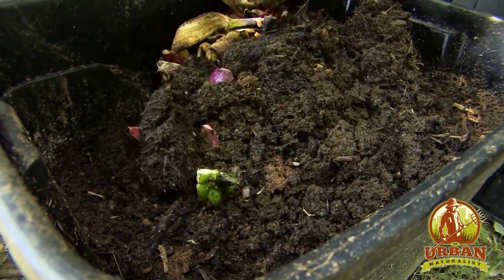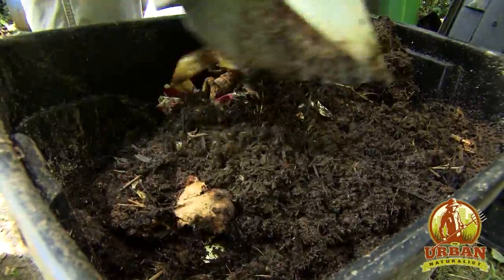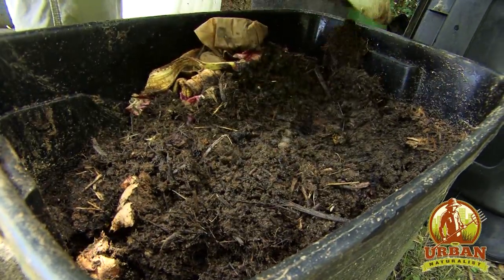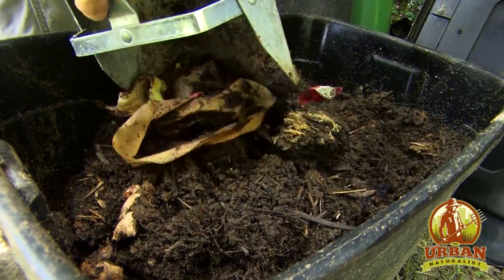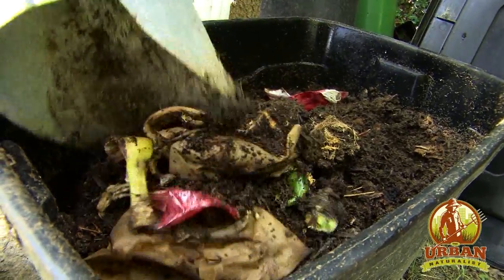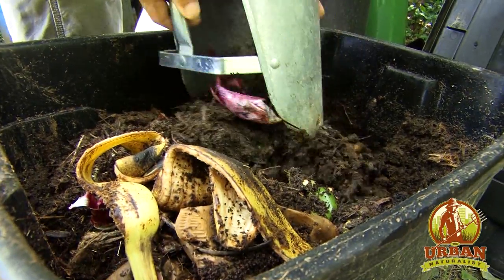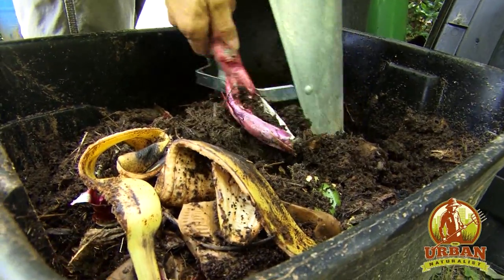These worms are really useful for helping you break down your food scraps. They're also kind of a sterilizer. Worms don't actually eat the food — they eat all the microbial activity on the food. So once a worm is finished with it, it's pretty clean. It's about as clean as it gets in nature, soil-wise.